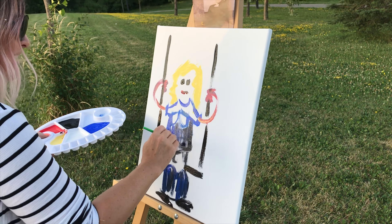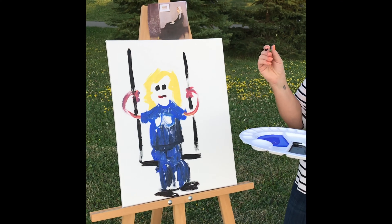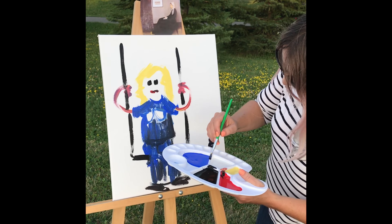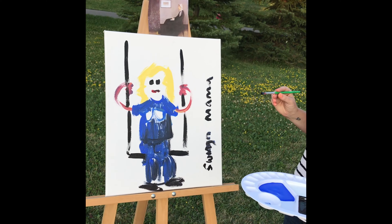I think this is worth at least one million dollars. Okay, so that was more than 30 seconds. What are you going to name your piece of art? Swingin' Mama. I like it. C'est ça!